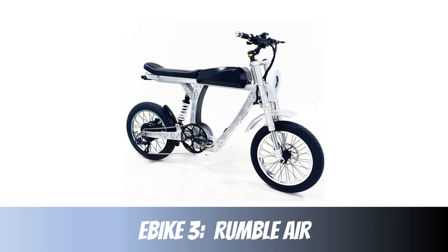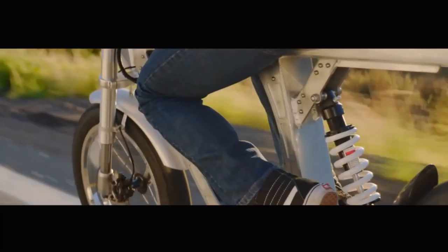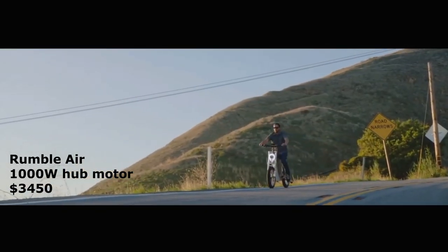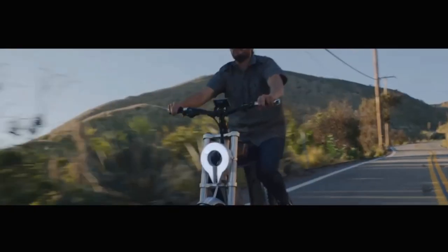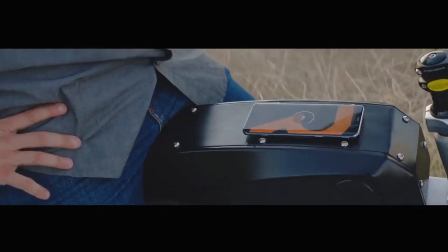Next up we have the Rumble Air, by the same company as the Rumble Rover. It has a 1000 watt hub motor, full suspension, and comes in at $3,450. It has a 48 volt 14.5 amp hour battery and even a dual battery option, with 20 inch wheels. I really like the front halo light — it looks really cool at night. I love the design and the metallic look.